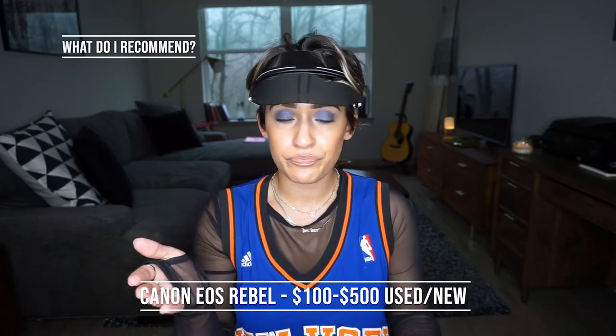What do I recommend if you're first starting out? I recommend a Canon Rebel — whatever Rebel you want. You can find them new or used anywhere from about $100 to $500. It's not necessary to spend more than that. For hair photography specifically, I don't think you need anything more than $1,000, because the lens is really what makes the picture. If you're just posting to Instagram, don't spend more than $500. The 50mm f/1.8 lens is what I recommend, and you can find that for $125 brand new.